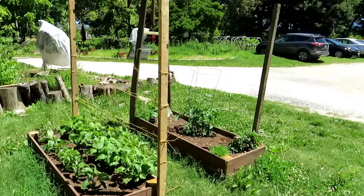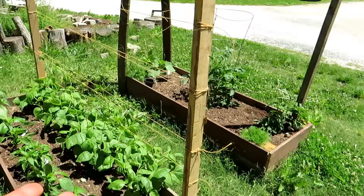Here's another section of trellises. Again, just create with what you have available — a couple of two-by-threes going up with string across for the pole beans. It doesn't have to be anything fancy.